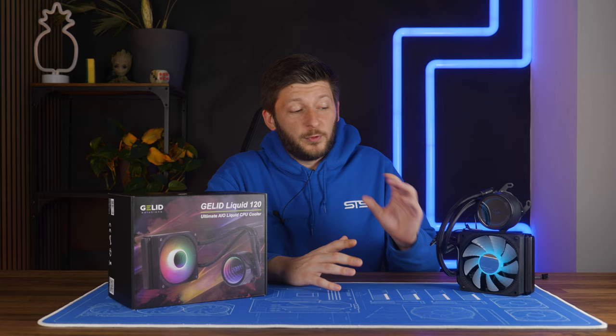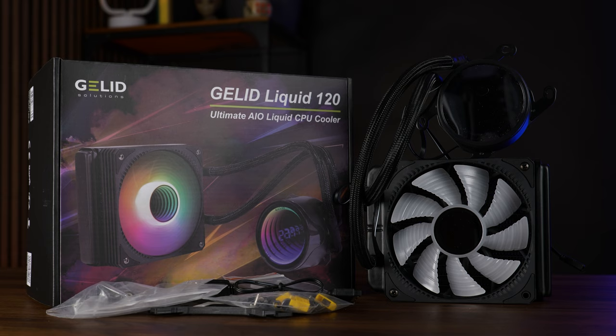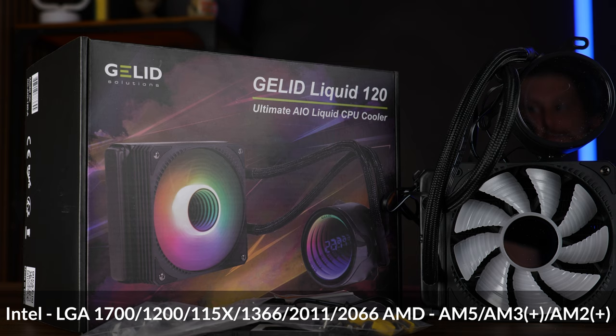With that said, let's talk about the AIO itself. The Liquid 120 comes in the usual Gelid box — a bit of imagery, some specs, and a product description that we will definitely read out loud later on. Inside, we get everything the usual AIO comes with: the AIO itself, a fan, mounting hardware for Intel LGA 1700, 1200, every 1150, 1366, 2011, and 2066, or everything from AM5 going back until AM2, and a tube of thermal paste.